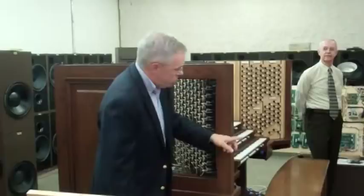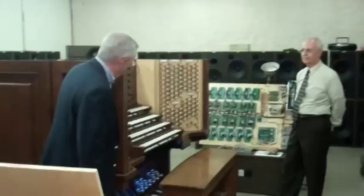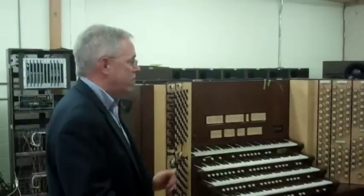This console is one of a kind. We call it an extended F console — it's extended upward. You can see by looking inside the console jams why it's extended: there are draw knobs all over the place, because this instrument is not just a digital instrument. This instrument will also control hundreds if not thousands of real pipes. This is what we call a combination instrument, and it's really a unique thing to see in final test.